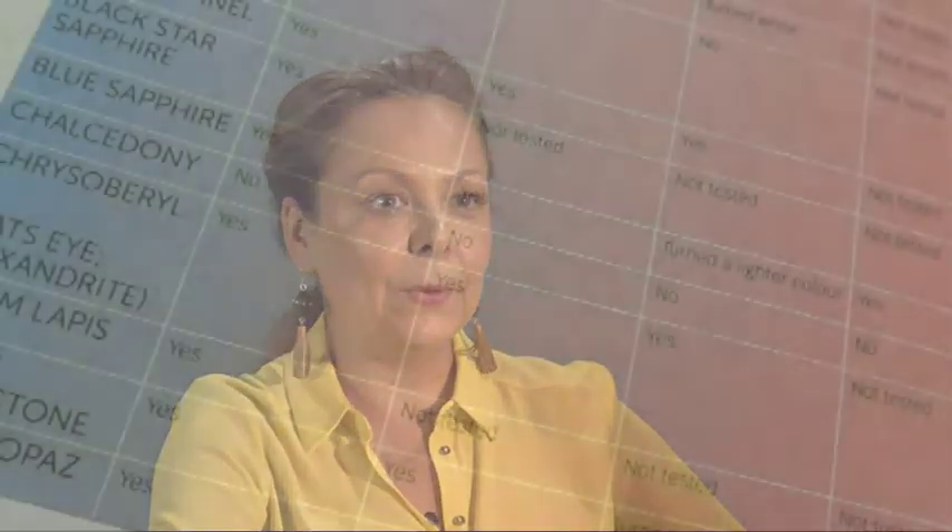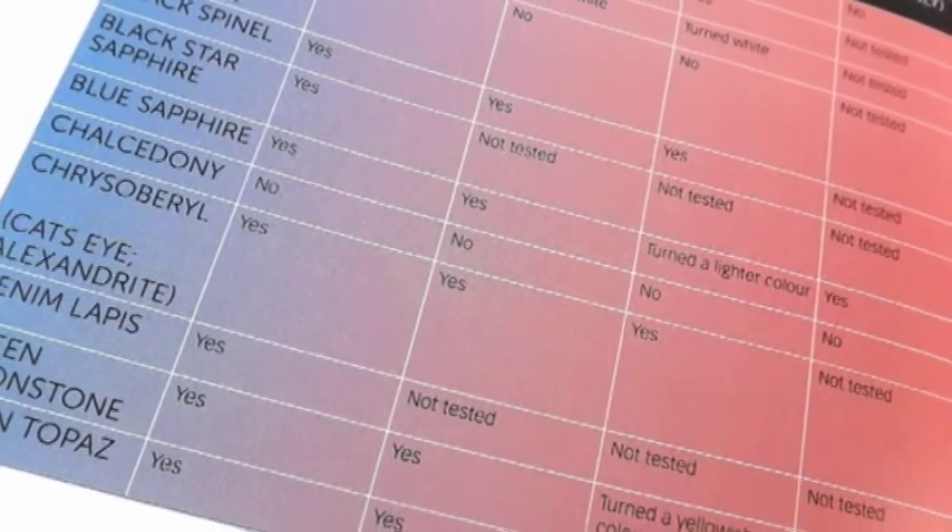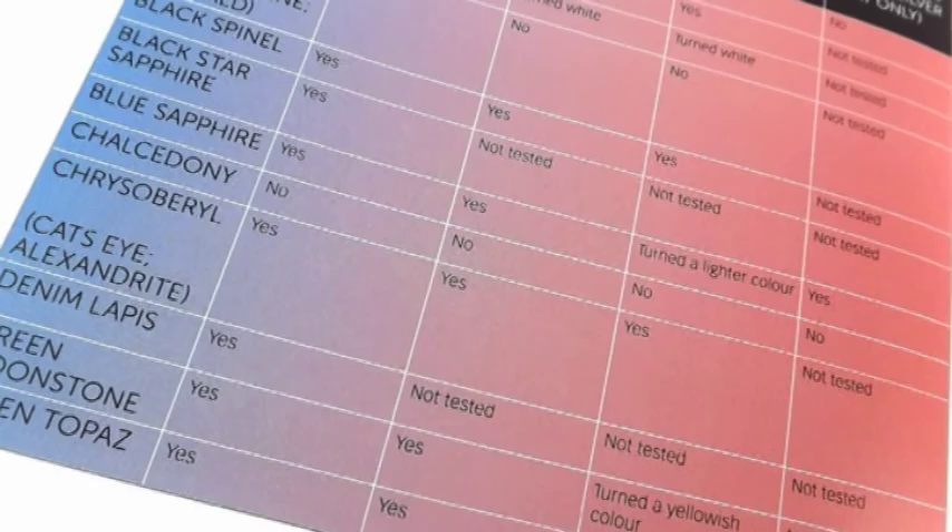The best gemstones for metal clays are the ones that tend to be on the highest end of the hardness scale, but not always. There is a chart in my book that tells you exactly which gemstones have been tested and how they perform when they are added to metal clays and fired in different ways. Ones that I'm really fond of using are things like peridot, ruby and sapphire — they seem to withstand heat beautifully.